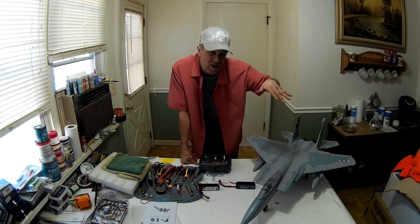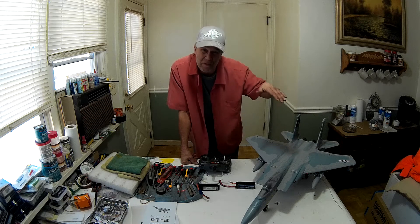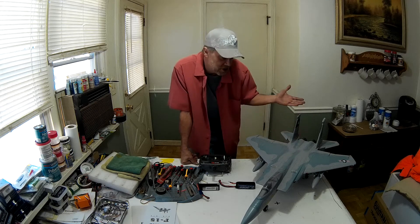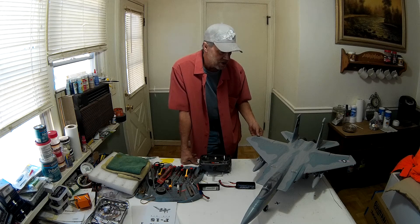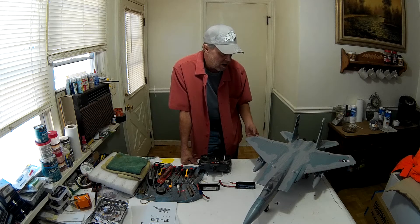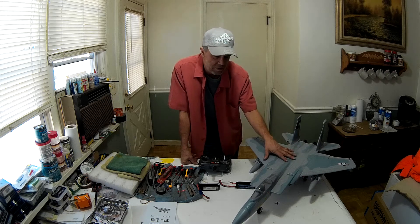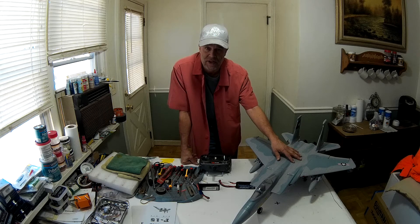With the 4S, it almost tried a little bit, but not really. Not bad for such a little plane. But the bottom line is that the 12-blade fan is just too much for this particular jet — I would need to upgrade the ESC.